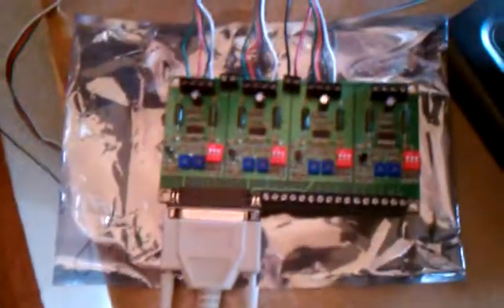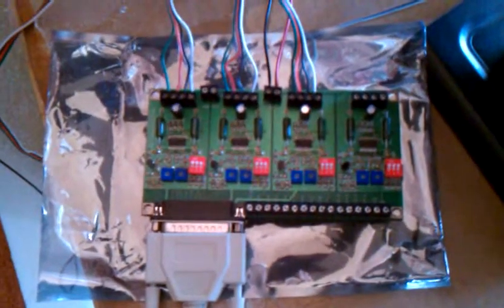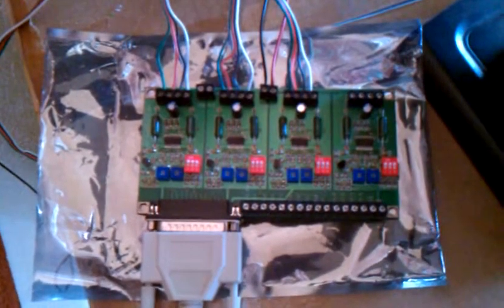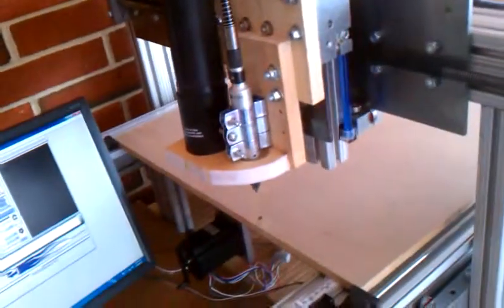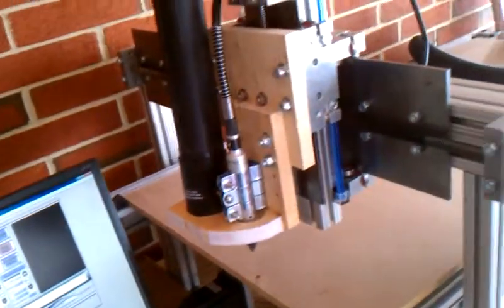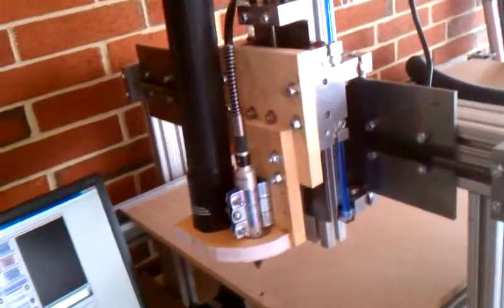Yesterday we had a bit of a problem with our CNC controller, so I went back to this generic controller. At least it works, not as nice as the other one I was using. I do have a replacement on order — exact same thing as the nice one. I'm saving for the Gecko G540, which will be a whole lot nicer.